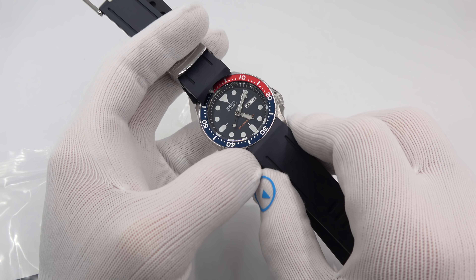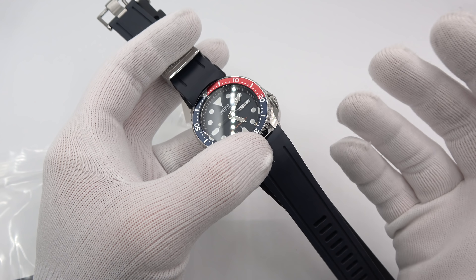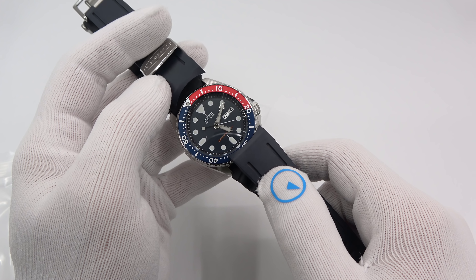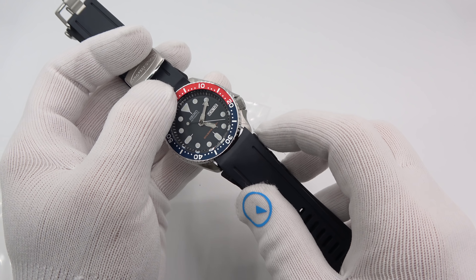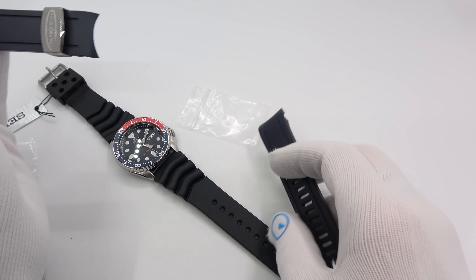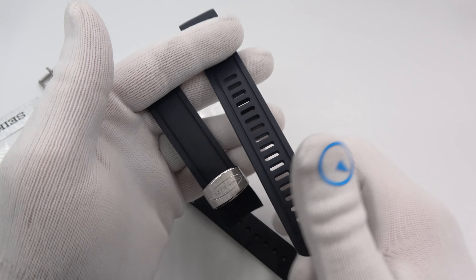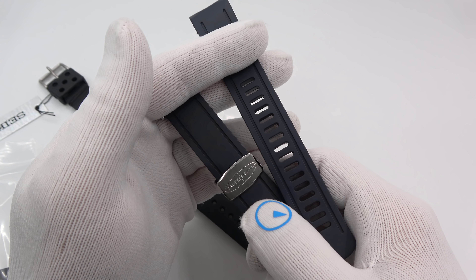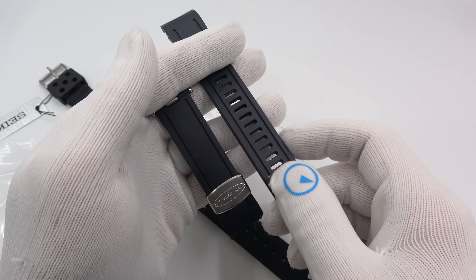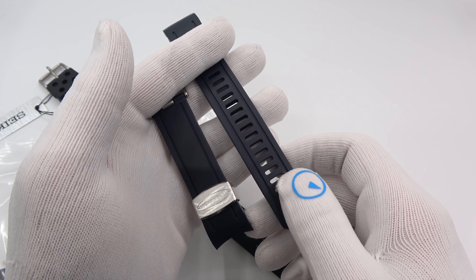So where does this leave you in the rubber strap market? You've got the strap that comes on the 007 — the 4FY8JZ — that sells for 10 or 20 bucks; it's a very plasticky feeling with a wave pattern. Then you've got that R02F strap, that 22 millimeter silicone strap that's super soft and super supple, around 40 bucks. This Crafter Blue matches it in suppleness and is about $30 more, but it's got the curved ends to match the case.